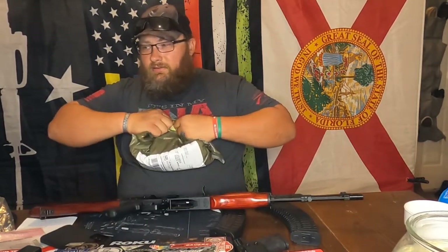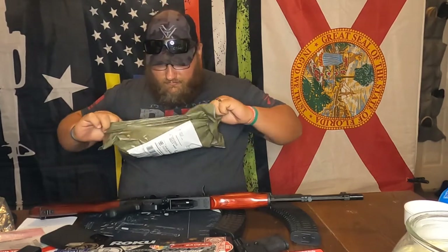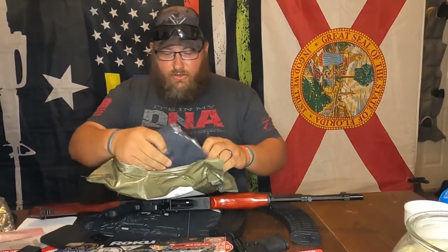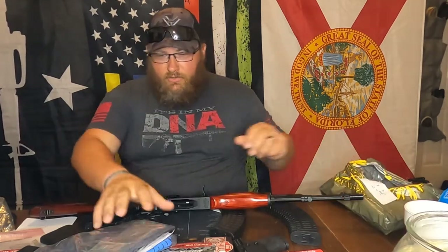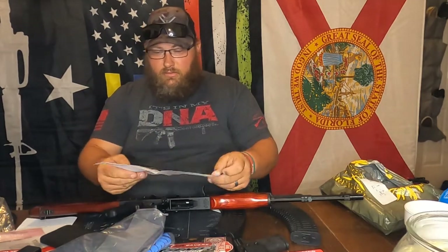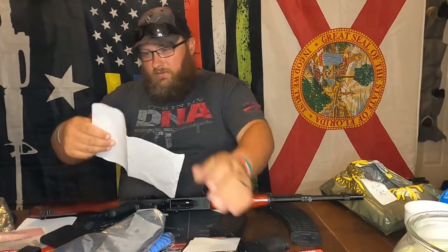Let's see what it is. It's a darker colored shirt. What else is in here? We've got... oh.